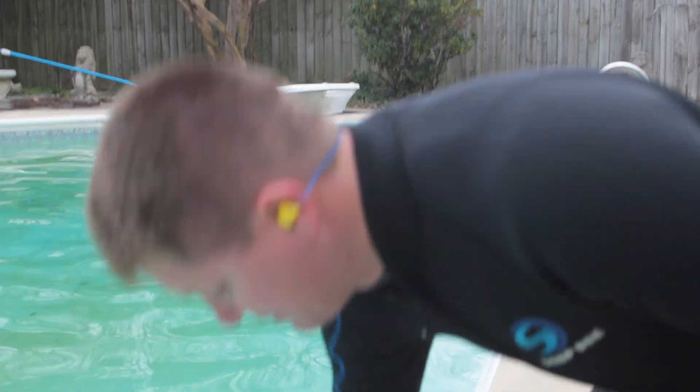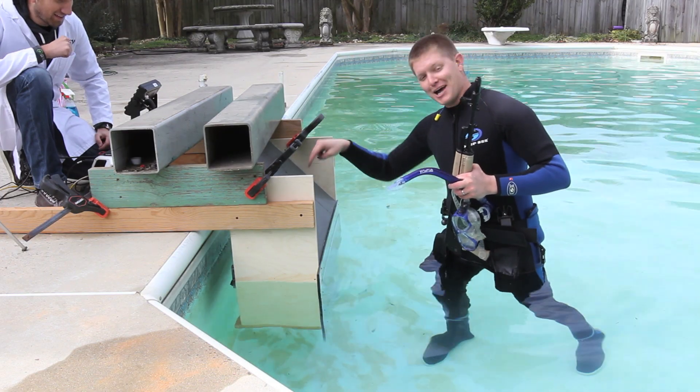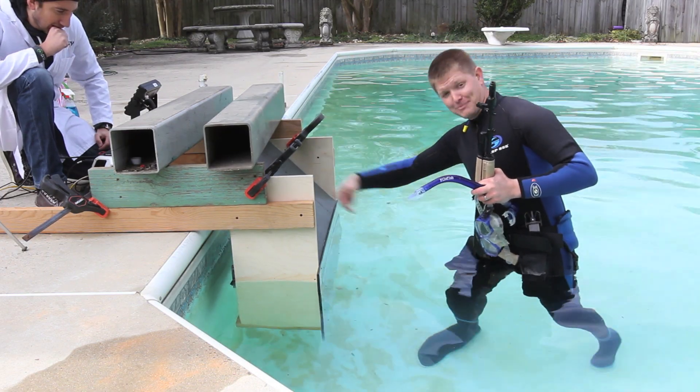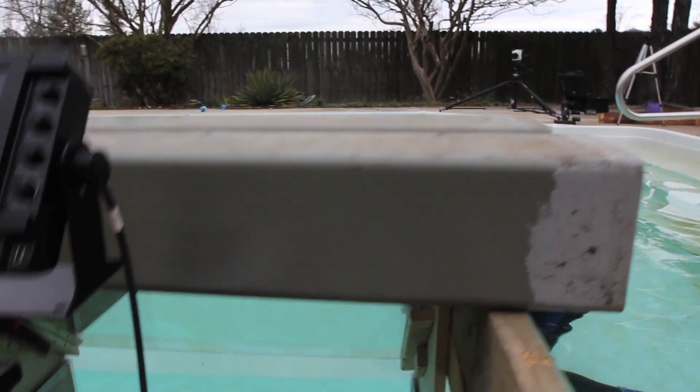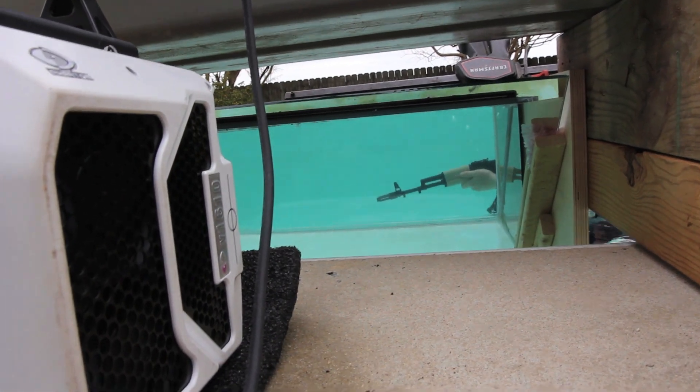Just to show you how cold it is when we're doing this — that's about 40 degrees, and it is cold. So the camera's going to look into the top mirror, it's going to bounce down and then basically it's a periscope underwater. So we have the gun here, and you can see it there with the Phantom.